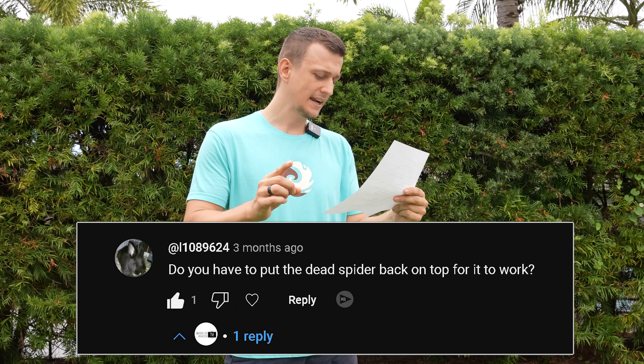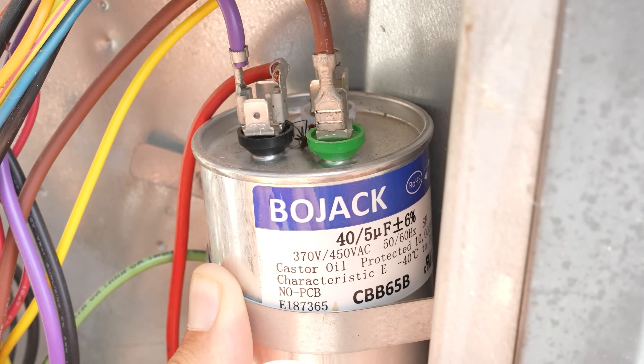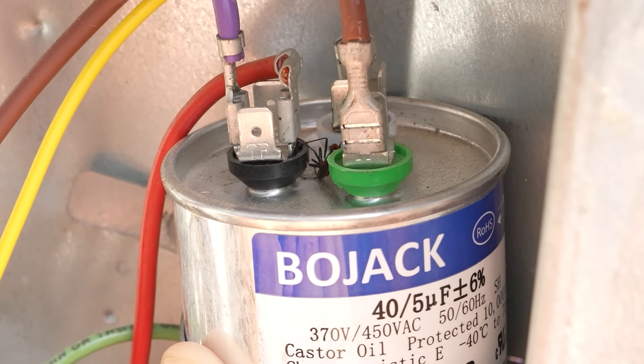And finally, number twenty — the most important question: somebody writes, 'Do you have to put the dead spider back on top of the new one for it to work?' The answer is no. The spider would be an added bonus, but it's not mandatory. And if you made it to the end of this video, I have a question for you: what is the definition of a shock absorber? It's not a capacitor — the definition of a shock absorber is a careless electrician.